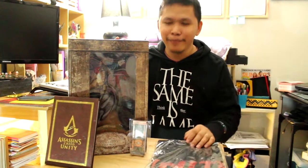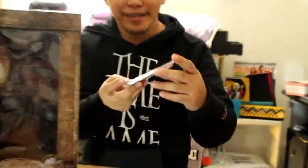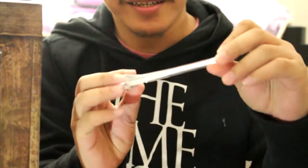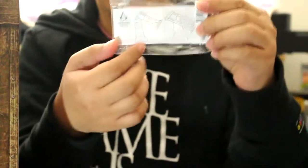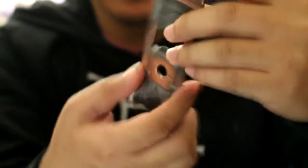But before we go to the initial unboxing, let me show you the pre-order bonuses. This is a bottle opener, as you see. It's made of metal. It's heavy. At the back, it has its direction on how you will use it. So let's open this. That's the direction.